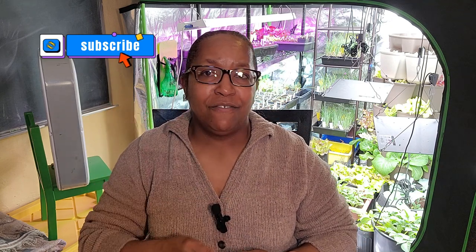Thank you for stopping by Kim's Cozy Corner. Our channel has been up and running for a little over two months and we have tons of information on indoor gardening, outdoor gardening, seed starting, cooking, do-it-yourself preserving — lots of great information here. Please subscribe to the channel and hopefully there's information here that you can find useful.